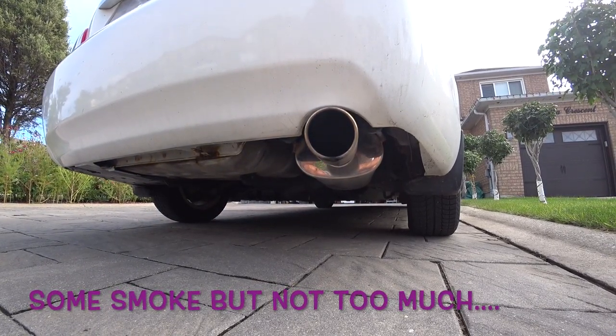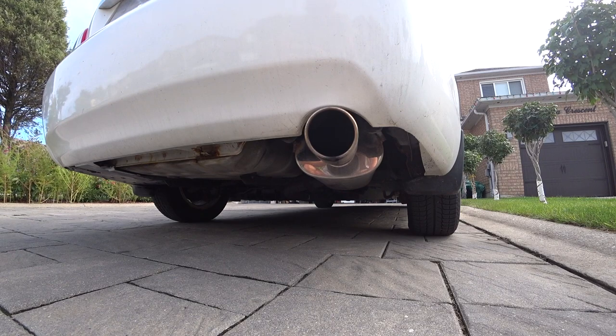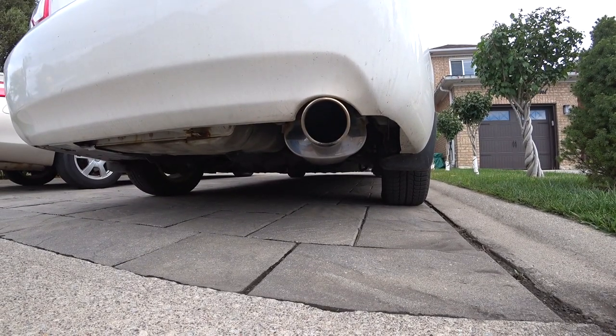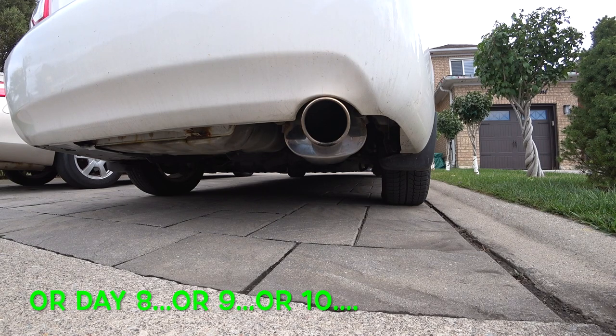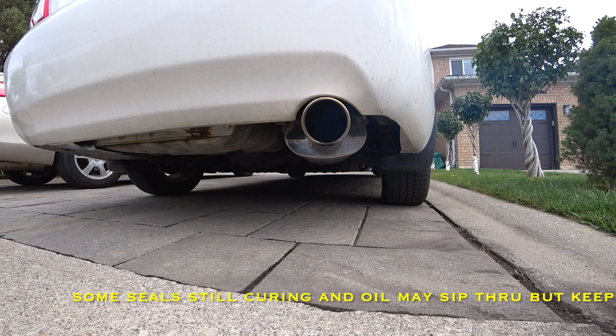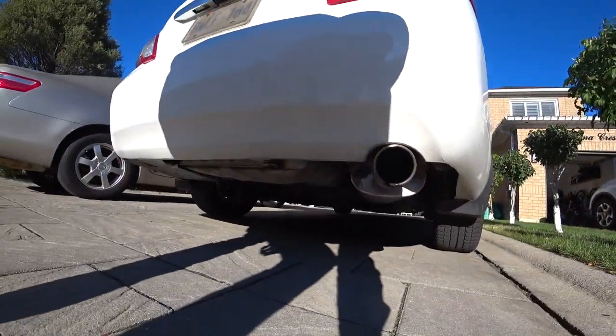We have barely any smoke on startup - a very small amount. We continue testing. We'll keep testing until we reach about 300 kilometers and see if we can get a full clear result. Another 50 kilometers under the belt, so we're at about 200 kilometers since the liquid was introduced. This is approximately day six or seven after the oil mix was introduced - a little smoke in the beginning, not as much as before, but still a little.